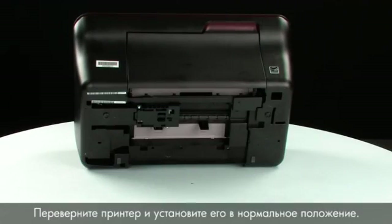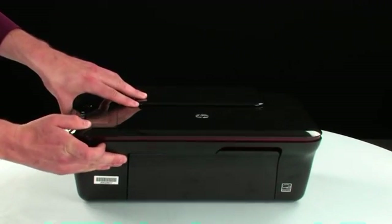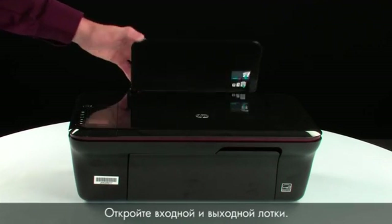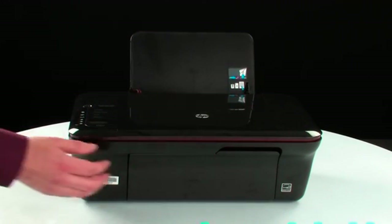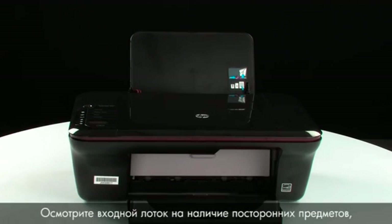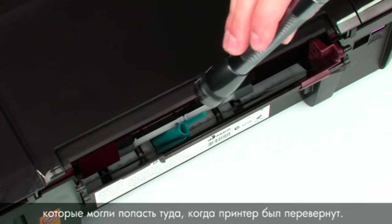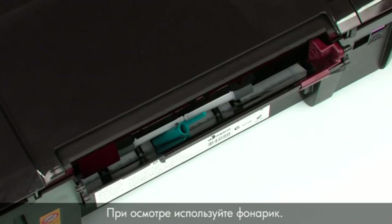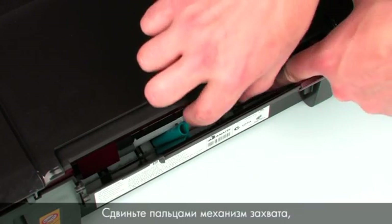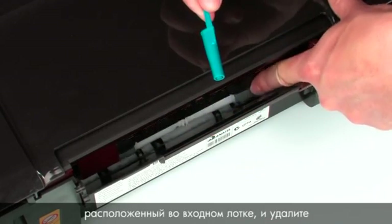Turn the printer over and return it to its normal position. Open the input and output trays. Look inside the input tray for any foreign objects that might have shifted when the product was turned over. Use a flashlight to illuminate the area. Use your fingers to move the pick mechanism inside the input tray and remove any foreign objects that are found.